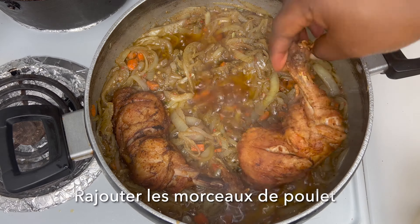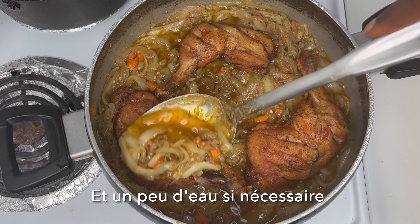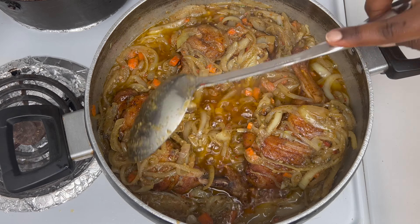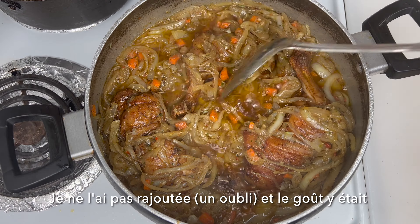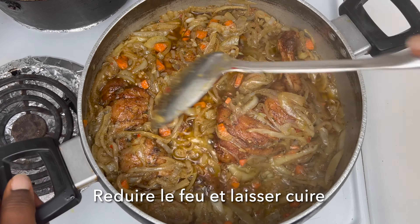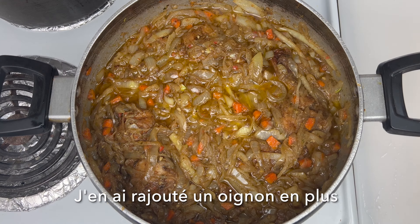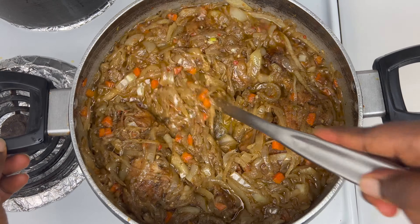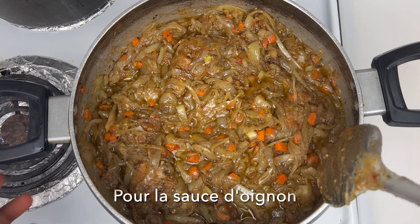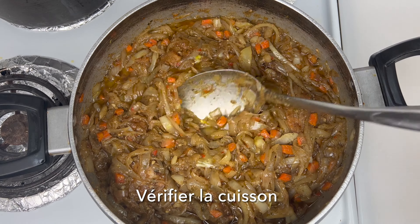Go ahead and add the pieces of chicken back in, and if you need to add some water to it, feel free to do so. As you'll notice, I didn't add any mustard — I totally forgot — but it definitely turned out good. If you want, you can also add some mustard to it. Reduce the heat and let it cook for about three to five minutes. I ended up adding one more onion — there's never too much onion when making a dish like this. Once the chicken is well combined with the onion and the seasoning is correct, we can put that aside.